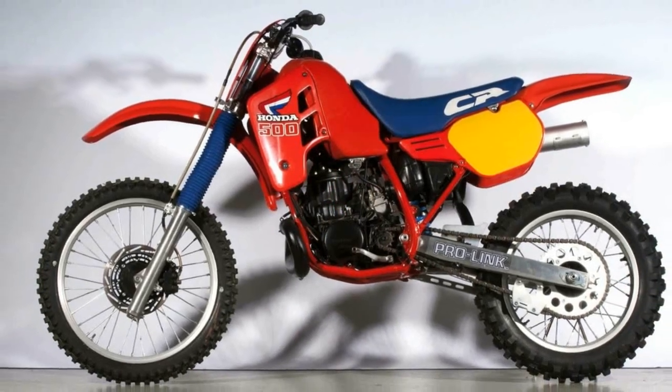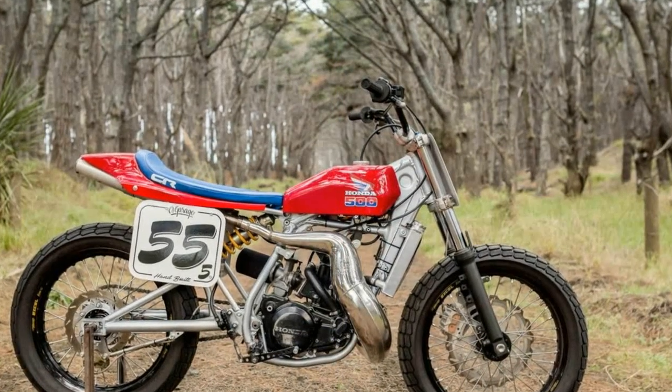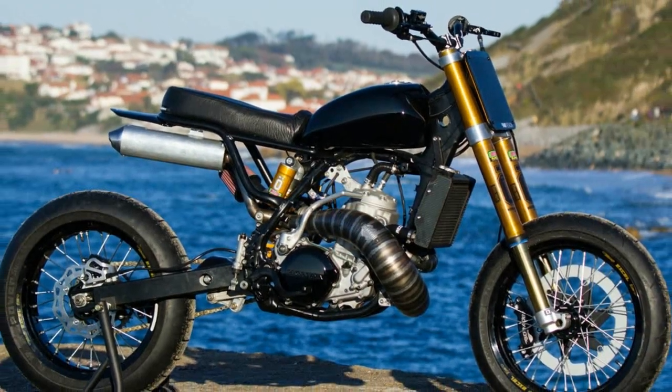The fire-engine-red bike was a real eye-opener. This was what everybody remembered about the CR250R that year. When 1981 came around, Honda was trying to put better technology into their bike.